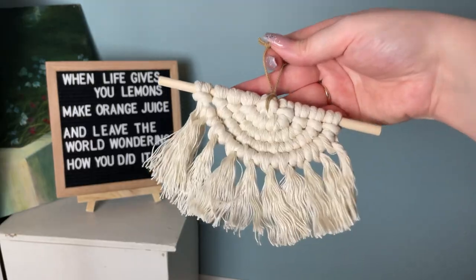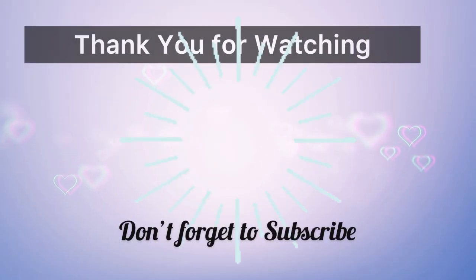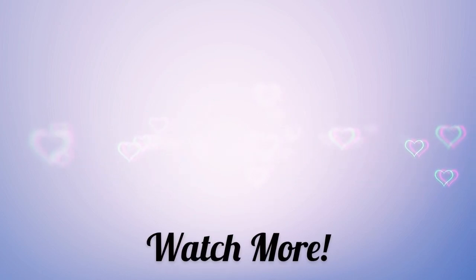Out of the five, which one was your favorite? Let me know in the comments below. Thank you for watching, and if you liked this video please hit the thumbs up. I'll see you in the next one.